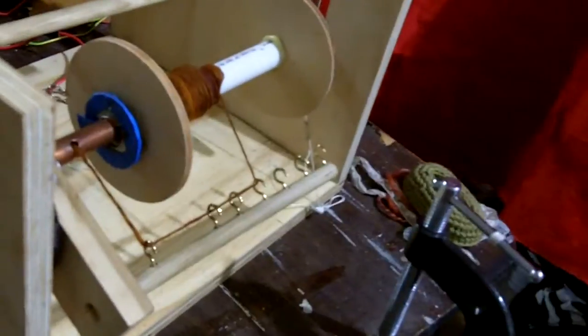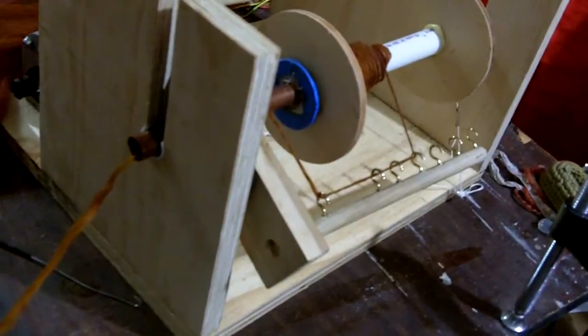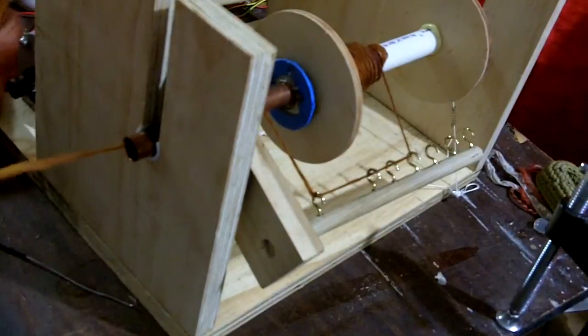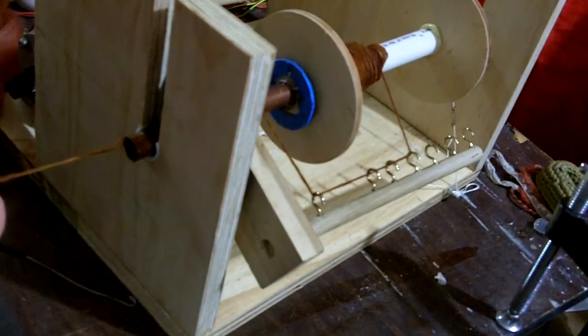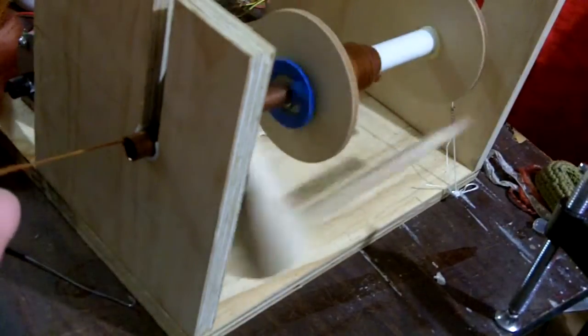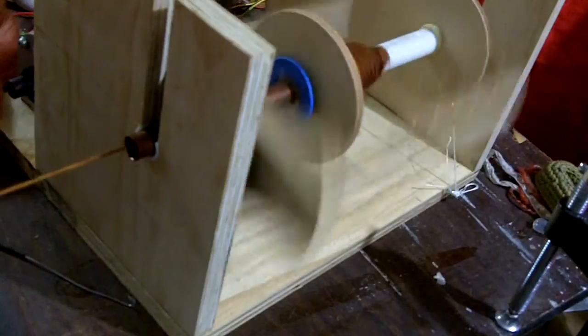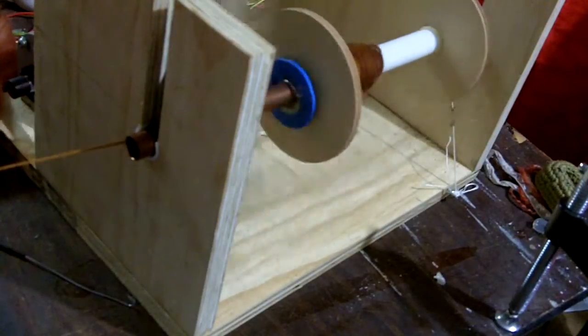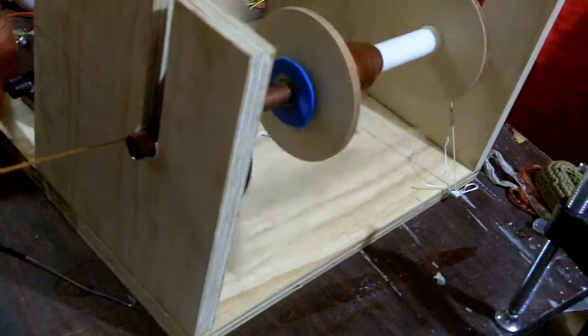I'm going to set up over here so you can see it as it rotates. I'll turn it on, get some wool, make sure there's a fair amount of tension on here, turn it on, and start the spinning.